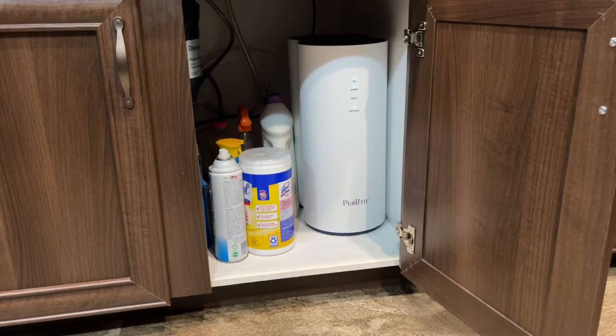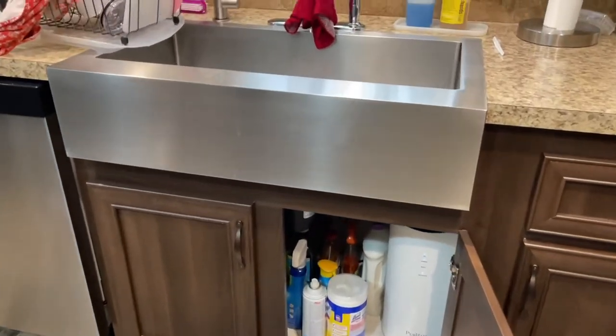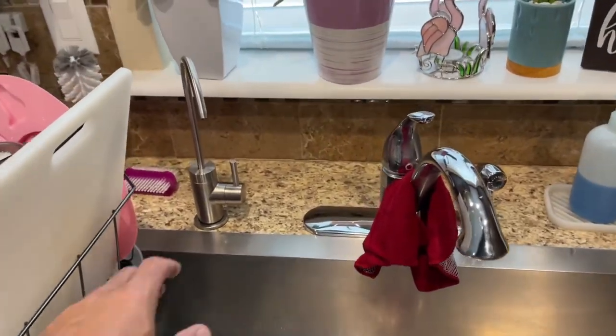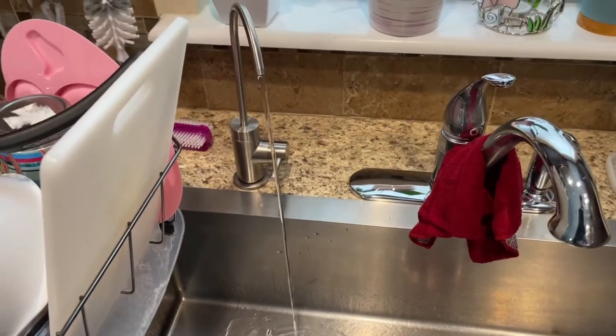If you lose power, your RO system won't work anyway, so keep that in mind. They claim a faucet flow rate of half a gallon per minute. It takes up less space than a tank design — I had no problem fitting it under the sink where the original RO system was, and I actually gained more space since we no longer need a tank in there. The water flow never stops as long as there's power and water — it never fades or varies.